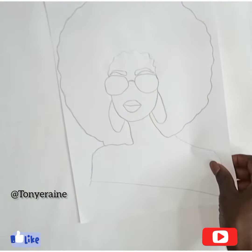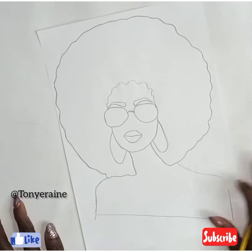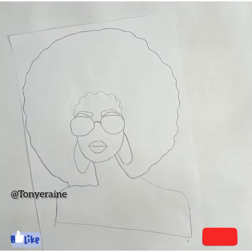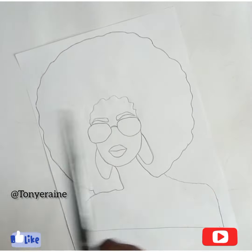Welcome back to my channel — if this is your first time, you're welcome! So can you see this pretty lady? This is what we're working with, looking pretty. So let's go.